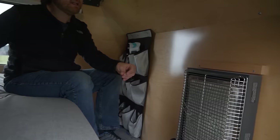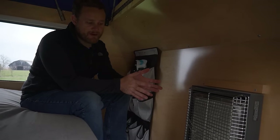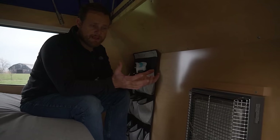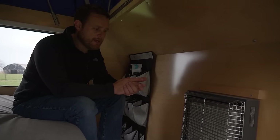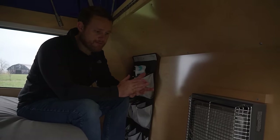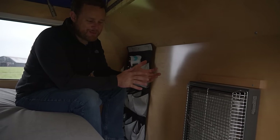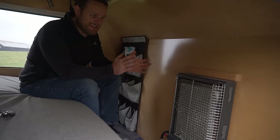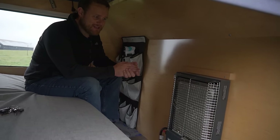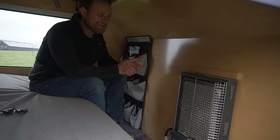For heating there's a catalytic heater — the safest heater Wes could find, with no open flame. It requires ventilation, which they have plenty of, and they also have a CO detector for safety. It's been amazing — probably he should have gotten a smaller one, because even on a zero-degree night they've laid there and burned up with no blankets on.